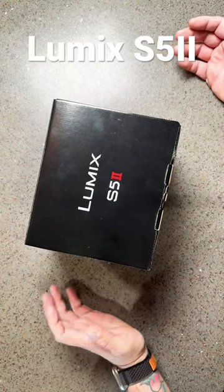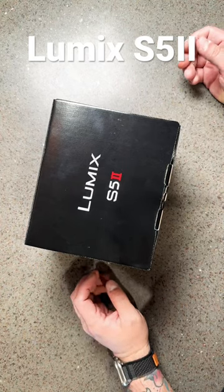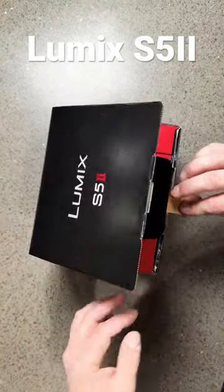All right, brand new Lumix S5 Mark II — or just Lumix S5 II. We're gonna unbox it really quick, okay? Over at Horn Photo, hashtag Horn Photo.